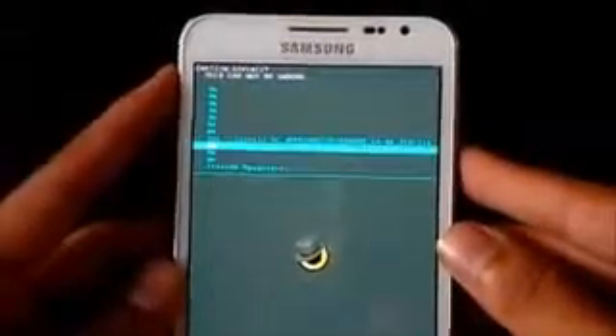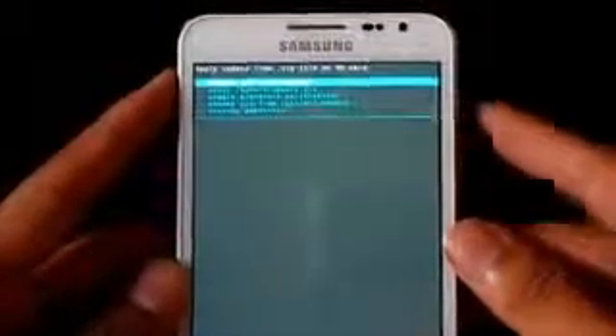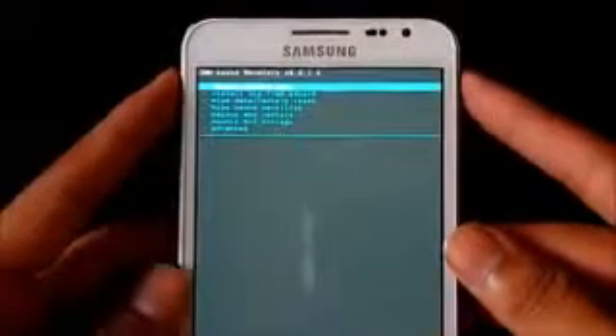Hit 'Yes, install'. Once you have done that, go back, go to 'Advanced', and hit 'Reboot recovery'.